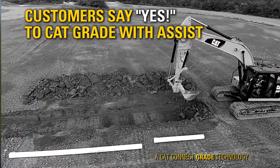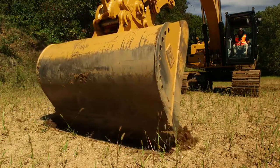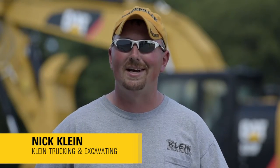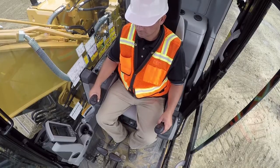With this system here, once you got it set once, it knows. You set your slope, set everything, and your operator can push the button and go. It's the first time I've run one today, so I haven't got a whole lot of seat time on it, but I'm impressed. Very user-friendly — I've figured it out in a relatively short time.